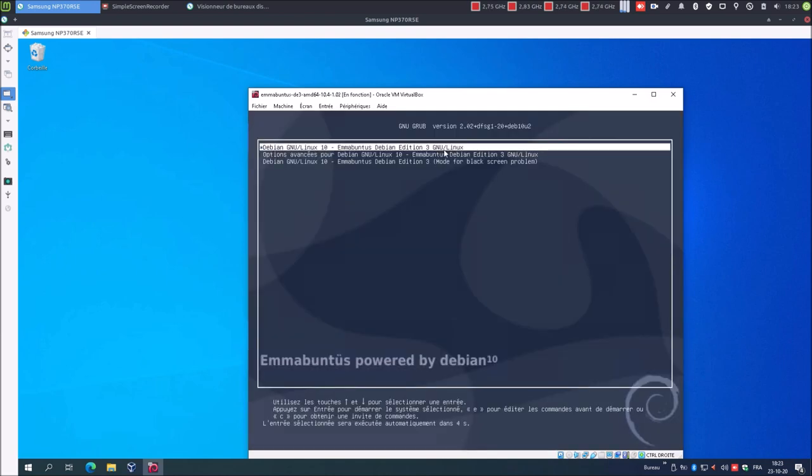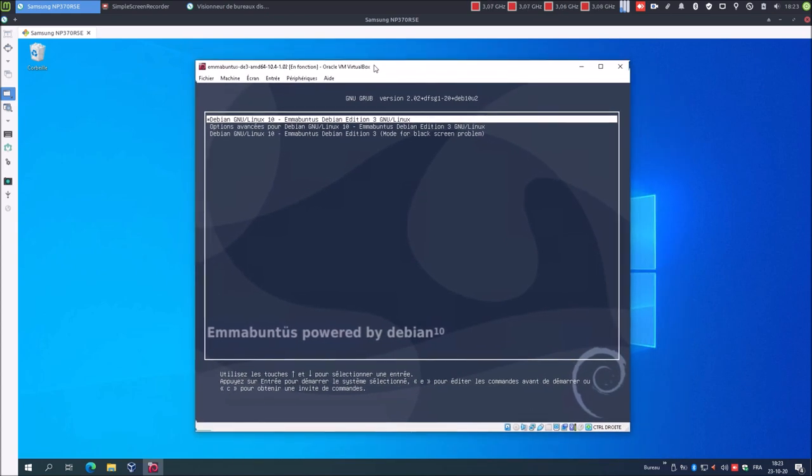L'image ISO du lecteur optique virtuel a été éjectée, on arrive sur le menu grub, et pour la première fois nous allons lancer la distribution. Il y a plusieurs façons d'installer Mabuntu DE3 : ici j'ai procédé à une installation directe en mode texte. J'aurais pu également procéder à une installation directe en mode graphique, ou procéder à une installation en mode live, c'est-à-dire lancer le système en mode live pour voir comment il tourne, puis procéder à l'installation. Ici j'ai préféré ne pas vous montrer le système directement, mais procéder à son installation de suite.